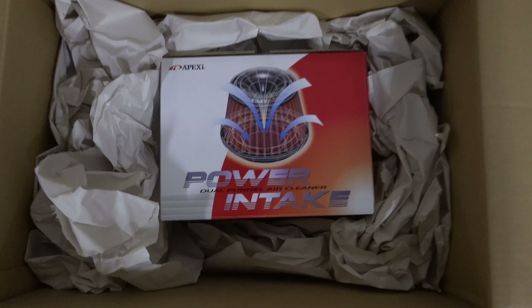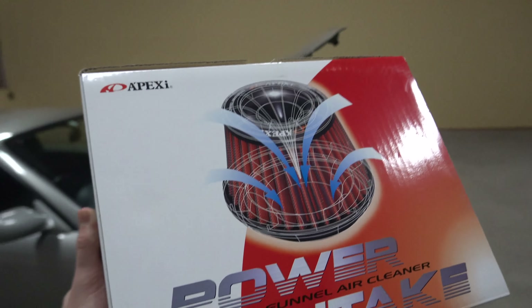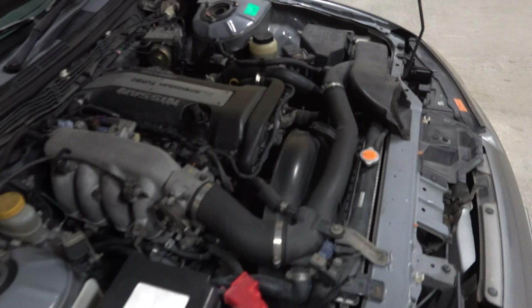Today is a fun day and I'm sure you already know from the thumbnail, but doing my first kind of real mod. It's a small thing — just installing an intake or air filter on the Silvia. This should be a very simple, cheap and easy little mod to do, and when it comes to expected performance gains, not really hoping for much.